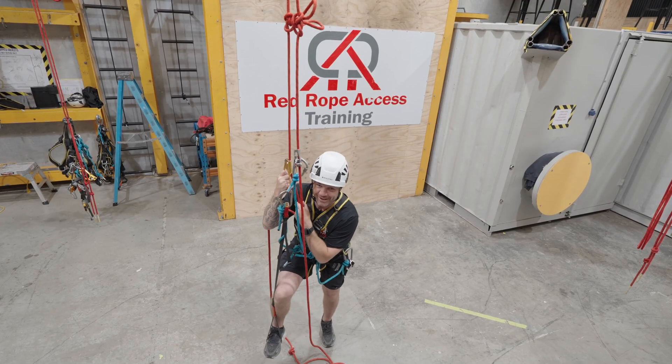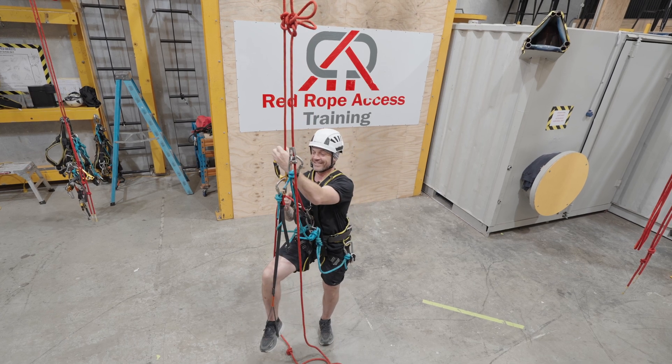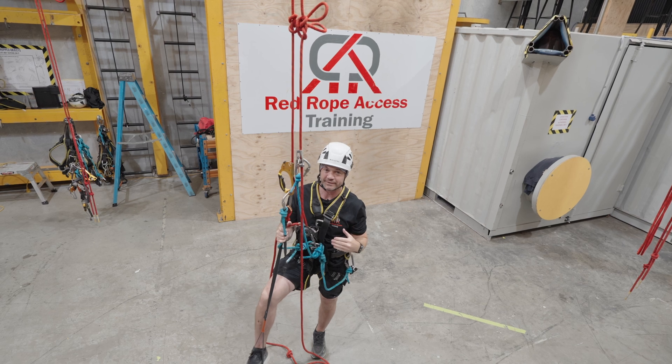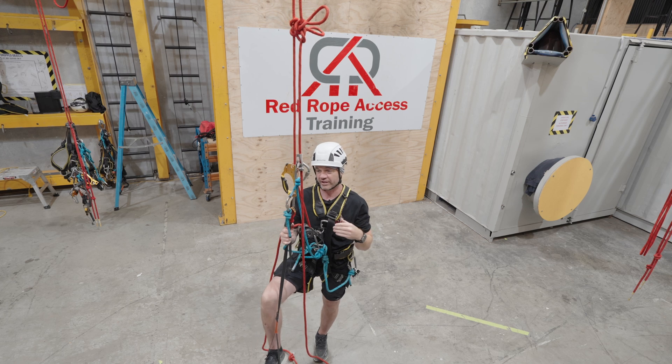Good day boys and ghouls, again it's Mark from Bloody Road Rope XSE Australia, WA. I'm going to demonstrate ascending and the descender, passing knots, descending and your ascender and passing knots again.